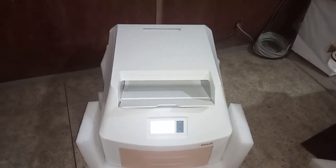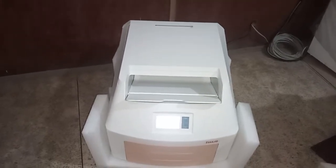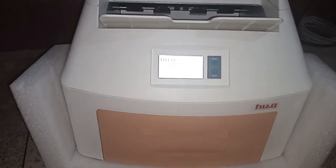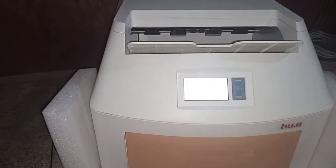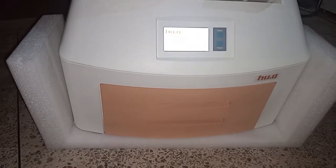Hi everyone, welcome to Improved Biomedical channel. Once more we're going to look at an x-ray film printer together. The name is Huq dry x-ray film printer and this model is 460 DIY. We're going to start bit by bit, beginning with the power button.